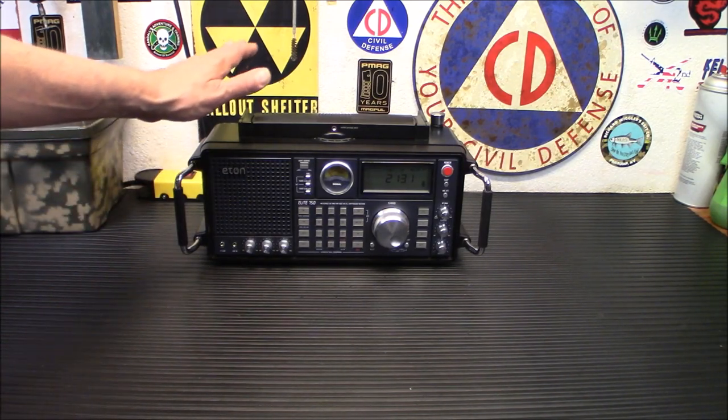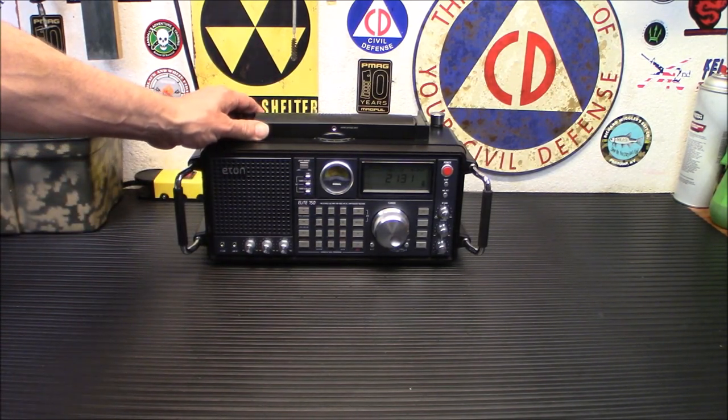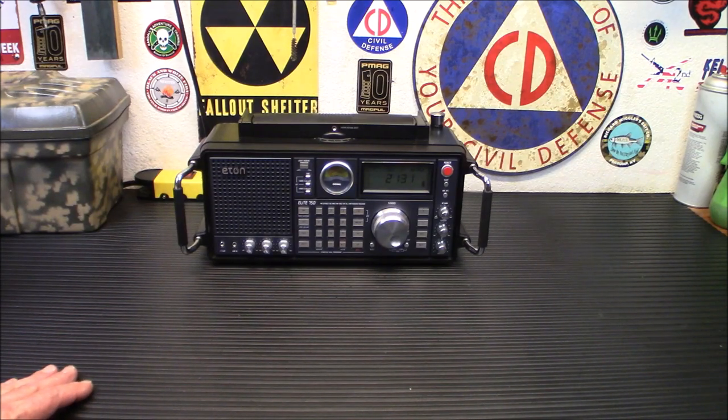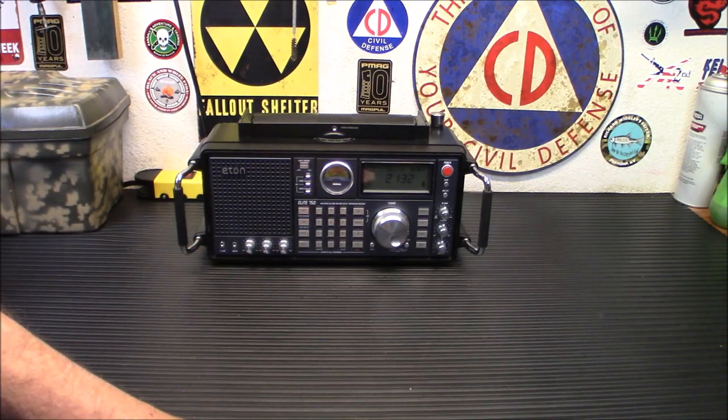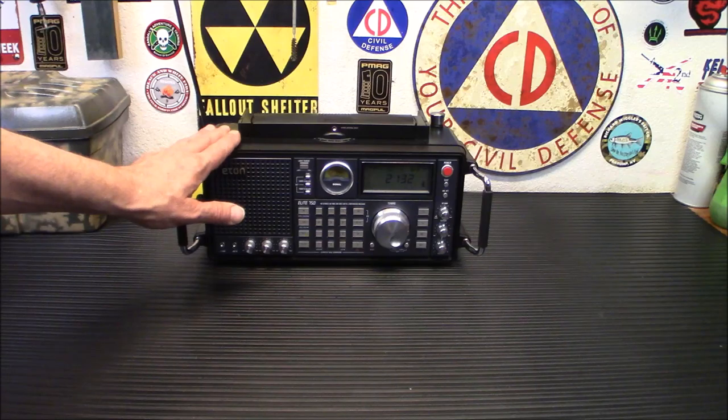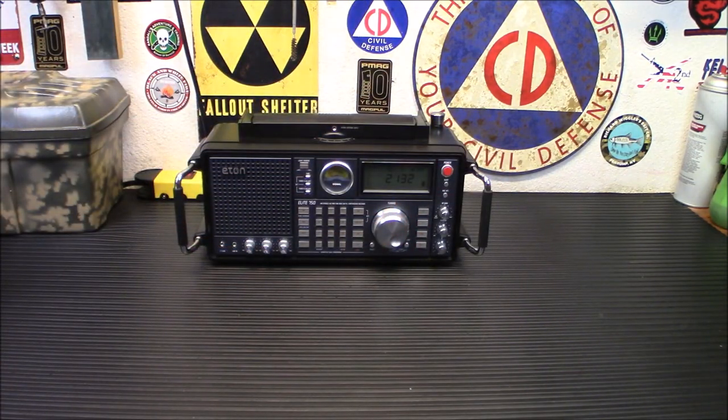The fact that this thing runs on batteries is a huge plus. Yes, D batteries are kind of archaic — nobody really uses them much anymore — but the fact that it runs on batteries and can give you that quality sound on 4D batteries is great. You can even buy rechargeables. However, there is no way to charge them in the radio, so you'll need a separate charger.